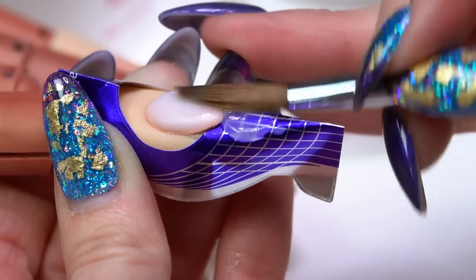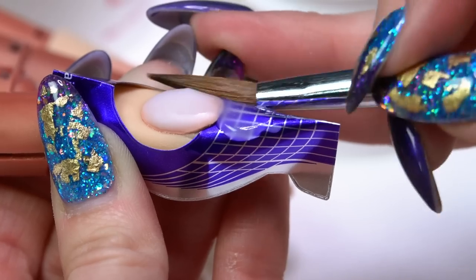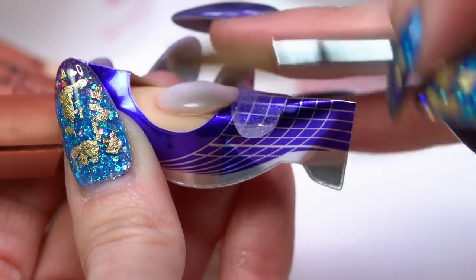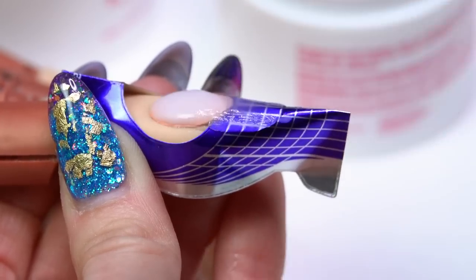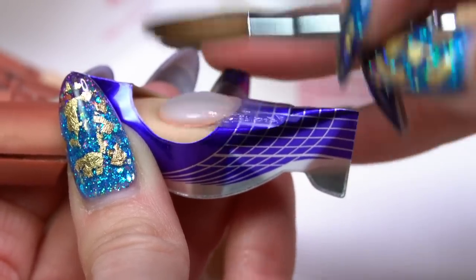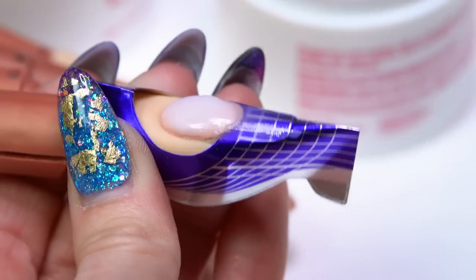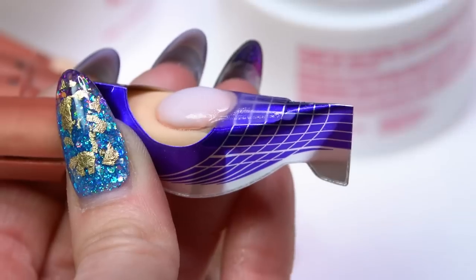Bring a little bit more product over to the side, press in and tuck up into the corner. Come back across, press out that product, press in and then up into the corner. Notice I'm not pushing product - I'm pressing. If you start using the tip of your brush and pushing into that corner, that's where you're going to get product build-up and your brush is going to get sticky. Make sure you're using the brush to press, not using the point to push.